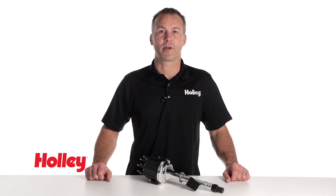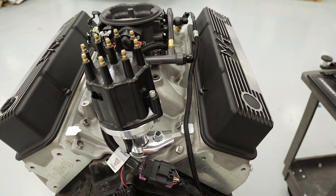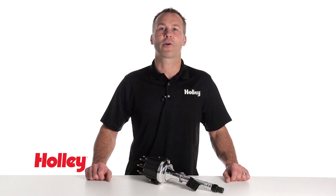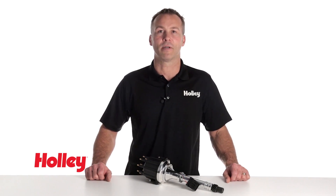The Holley dual sync distributor allows you to maintain the stock look of a traditional distributor but with the versatility of modern electronics. They can be used to supply crank speed input only, or use it to provide a cam sync signal, perfect for sequentially fired fuel systems.